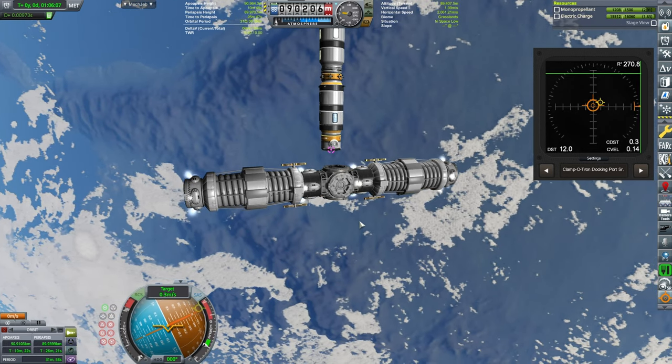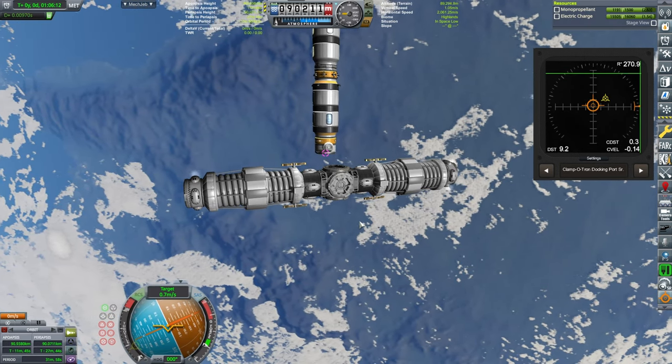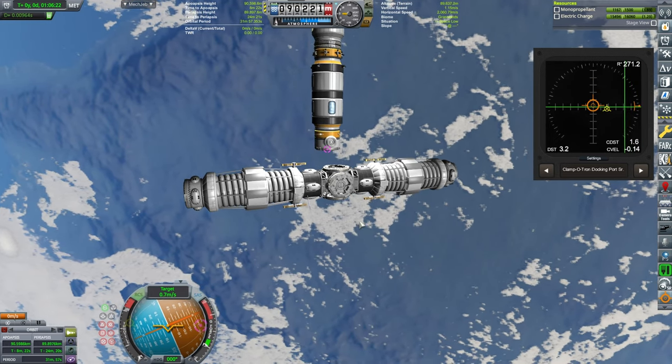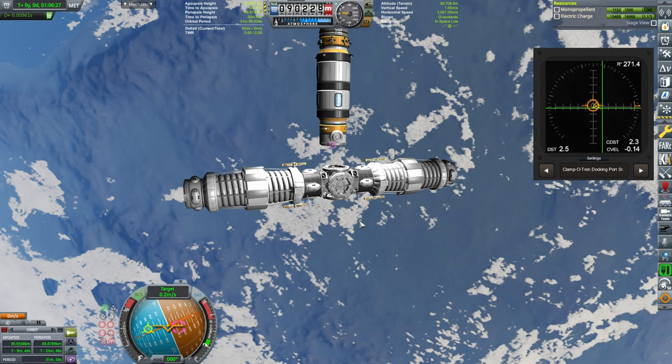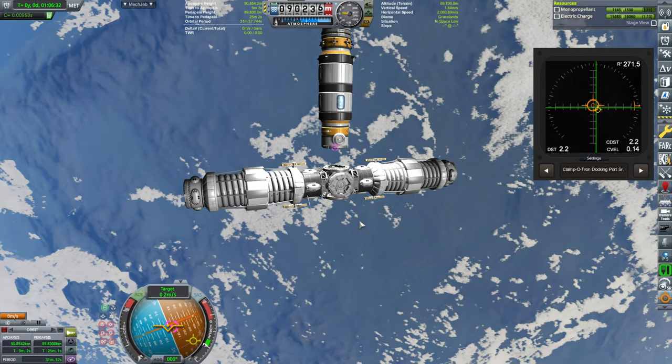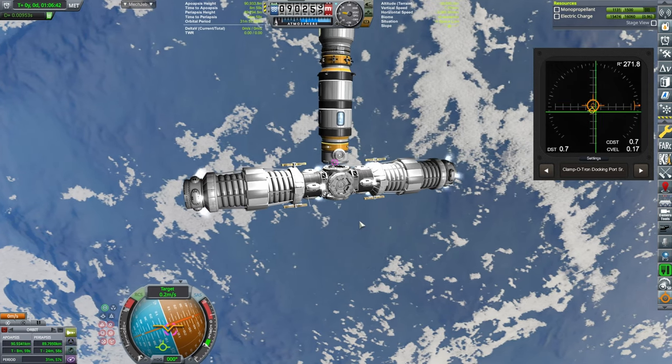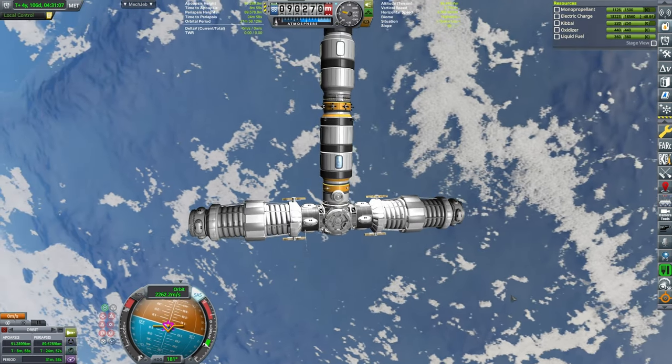Now it's a matter of translation. Alignment-wise we are good — it's just a matter of translating and reducing the cross distance along with the total distance. The cross distance is if you level it in the 2D plane, while the distance is the actual distance in the 3D world. And by slowly fiddling, we have managed to dock.